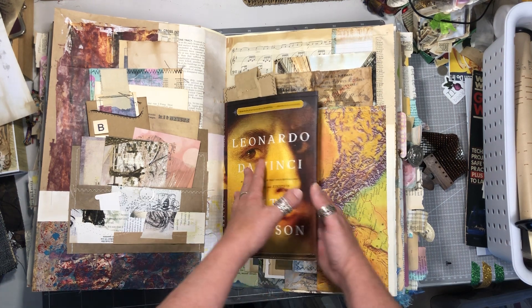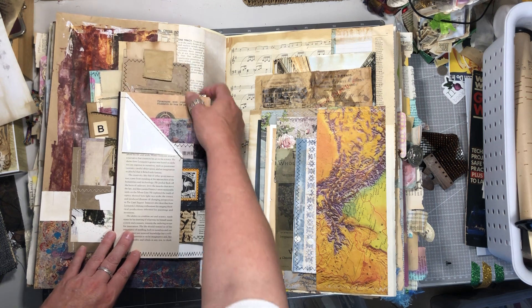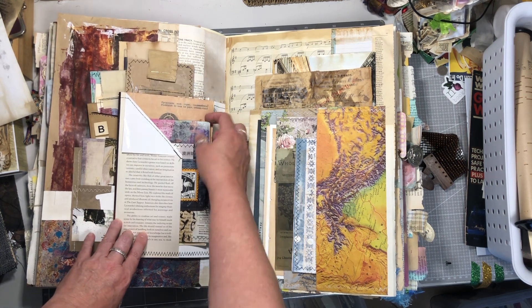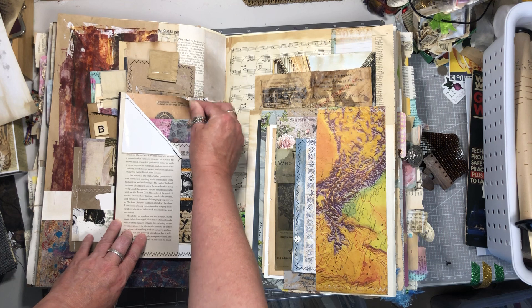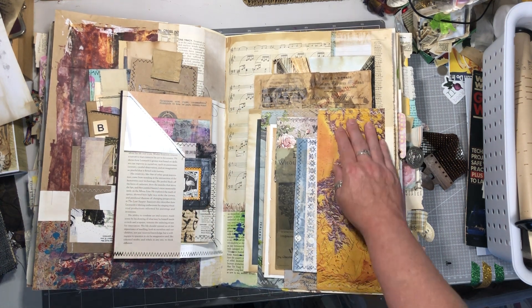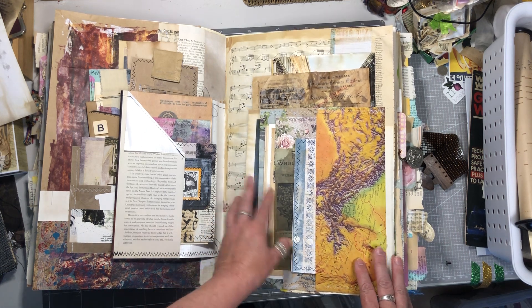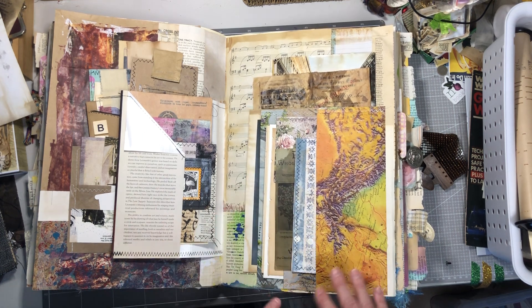Here's another dust cover from a book just with some ephemera tucked in — a big tag, a couple of big journal cards, and some printed ephemera. Another big pocket made out of the pages of this atlas, with a lot of ephemera stuffed in there as well.